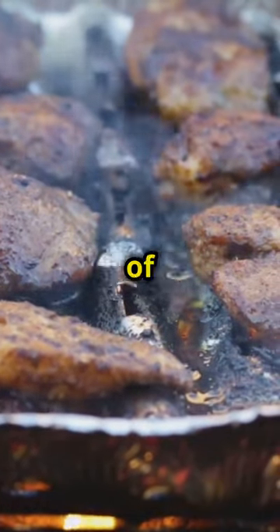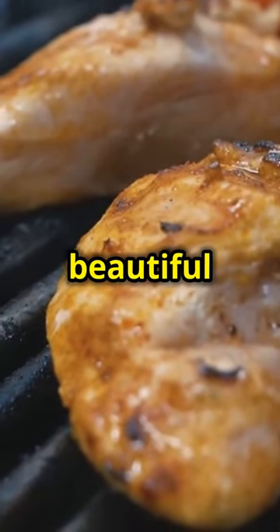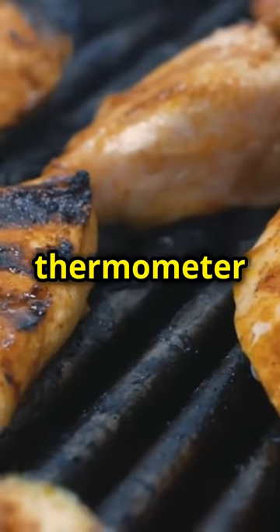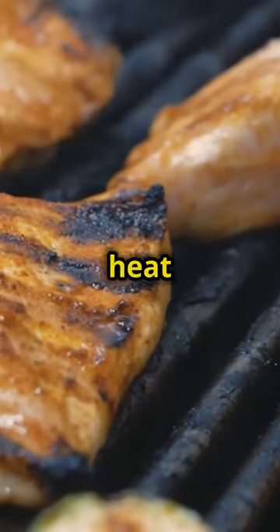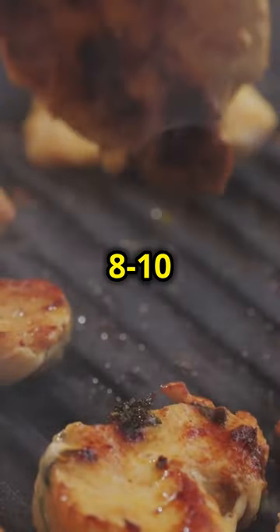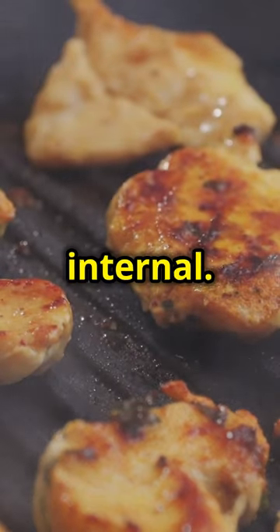A medium heat of around 325 degrees is just right for getting that beautiful golden brown color and ensuring the wings are cooked through. Use a thermometer to check the temperature and adjust the heat as needed. Add your wings to the grill and cook for 8 to 10 minutes per side until they hit 175 degrees internal.